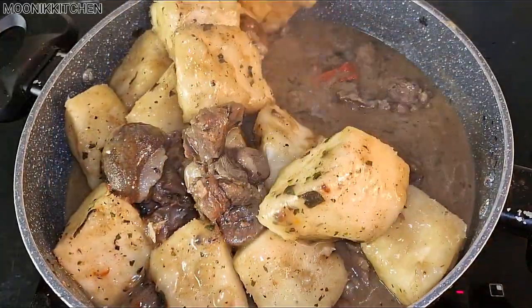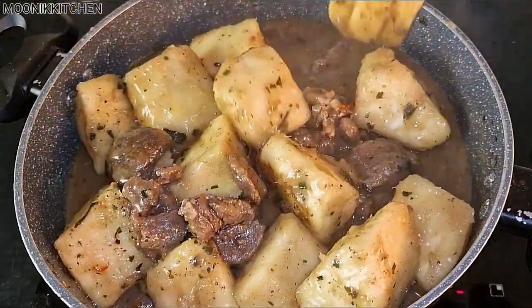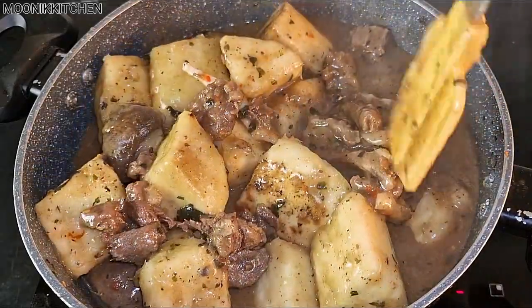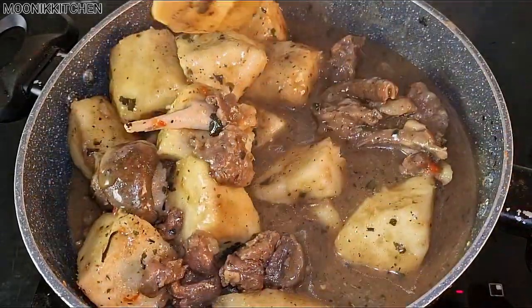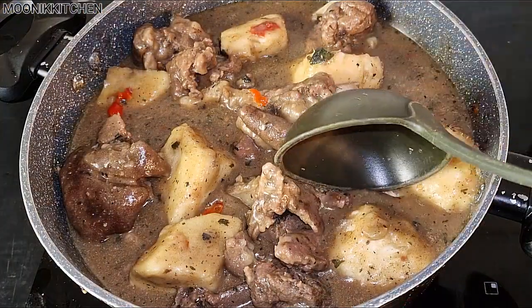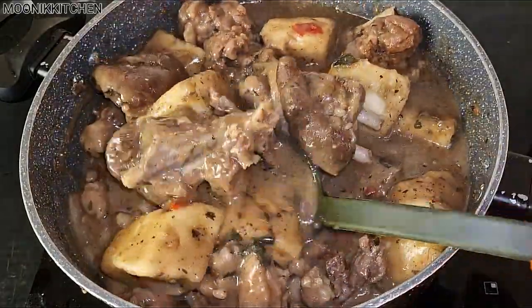You've watched to this extent and you haven't followed me — what are you waiting for? Follow me for your Okboge Africa and any kind of recipe. Hit the follow button and drop your comment in the comment section. This yam porridge came out really good — this goat meat pepper soup porridge came out really delicious.